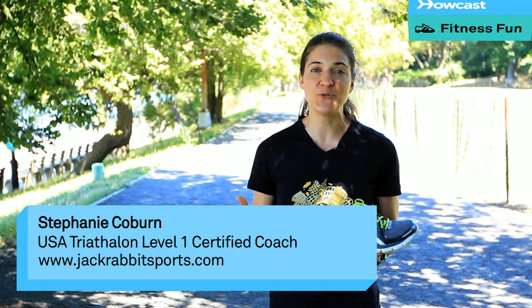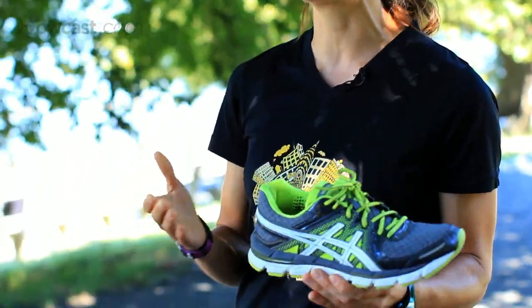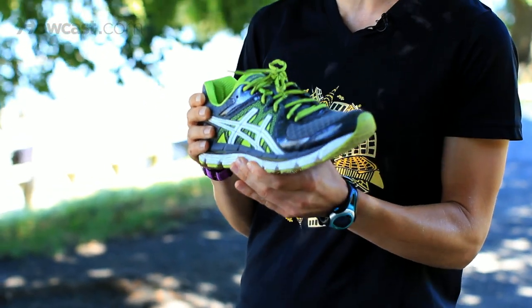To get started, you're going to need a new, good pair of sneakers. One of the best things for you to do is to go to your local running store. They're going to have a more knowledgeable staff and they may be able to spend more time with you to find the best shoe for you.